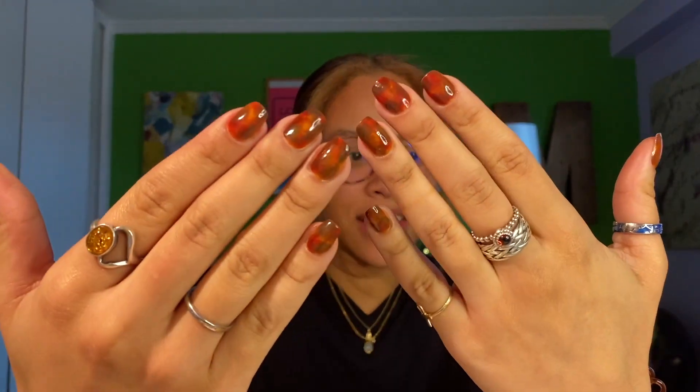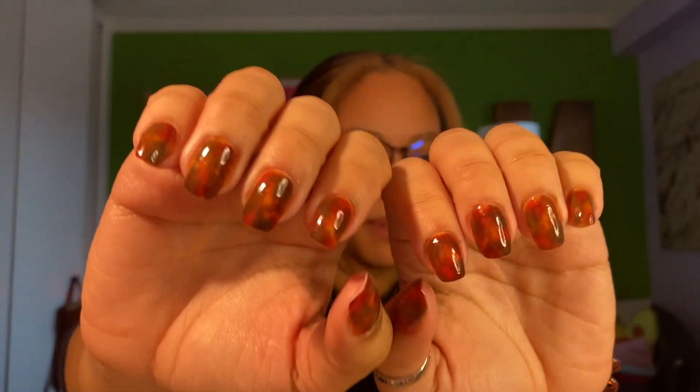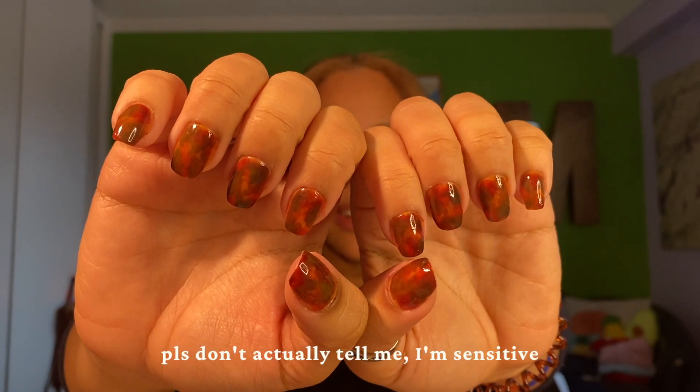This is my first time in like 10 years doing a funky design on my nails. I've never tried to do tortoise shell nails before, but I do think that they turned out pretty great. Let me know if you think I'm wrong, let me know if you disagree, but I really like the way that they turned out.